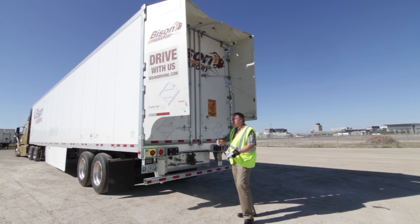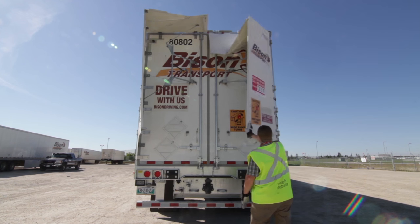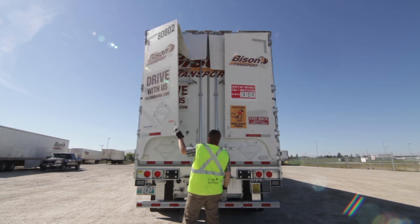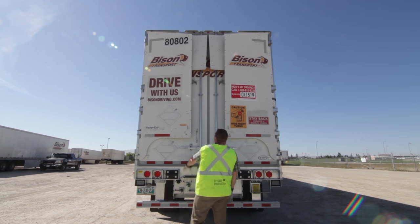It's the easiest thing in the world to close them. You simply take the trailer tail and fold it shut — it latches right into position and then it stays shut.